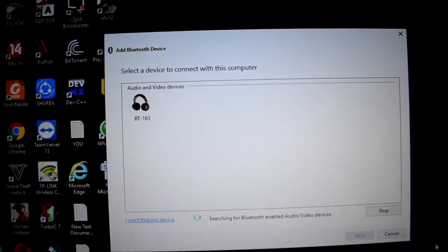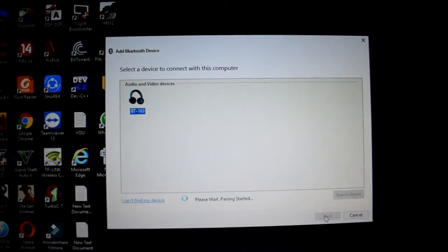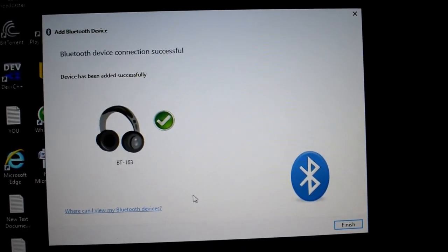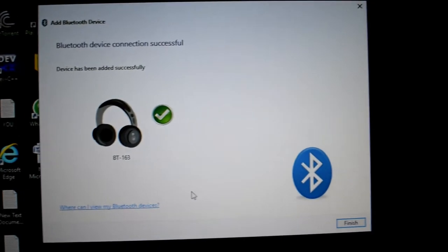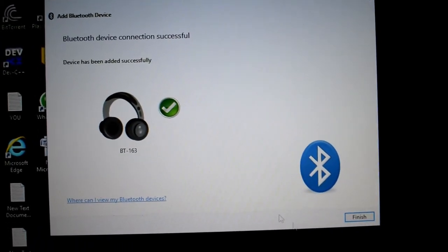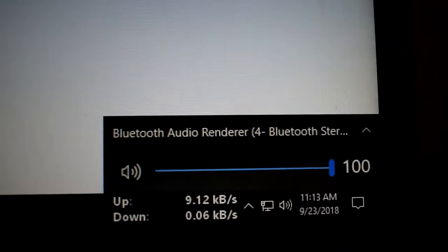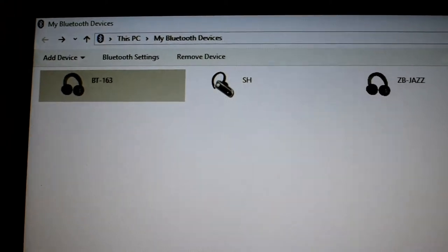Now I have to pair this bluetooth with my computer — you can also use it with a mobile or other bluetooth device. I am pairing the speaker with my computer. You can see it has been paired successfully and the audio output source has been changed to bluetooth audio renderer. So now if you play any music or any movie on your computer, it will be played in your speaker via bluetooth.